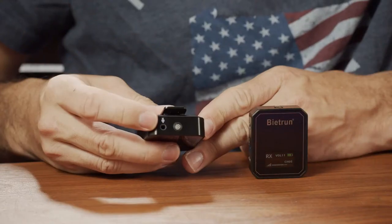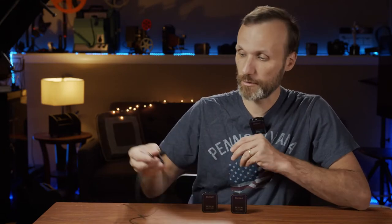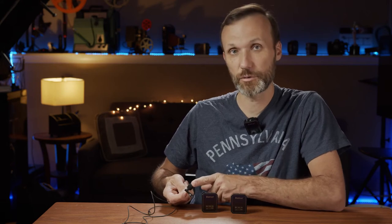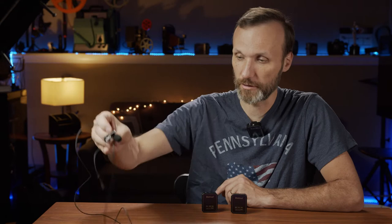But if you want to, you can use it like a traditional wireless microphone system where you plug in a lavalier microphone. When you buy this system, it does actually come with a lavalier microphone like this one here. Later on in the video, I'm going to plug this in so you guys can hear the difference between using this lav microphone and the capsule that's built into the transmitter. You can also use any other lavalier microphone you already own.